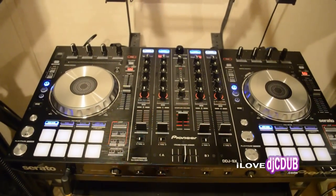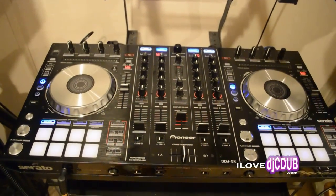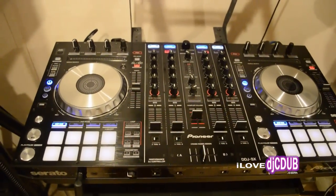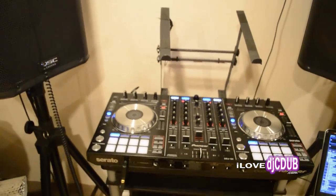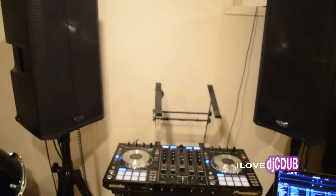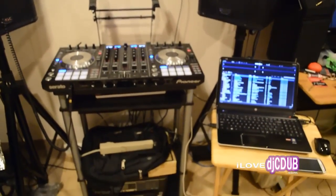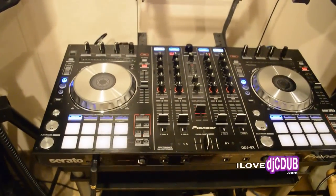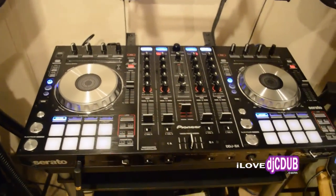Hello YouTube, this is DJC Dub and this is just a quick problems and solutions video for the Pioneer DDJ-SX, for those individuals who are having trouble connecting their DDJ-SX to their computer. When I bought this unit right out of the box, I plugged it in and it didn't work.